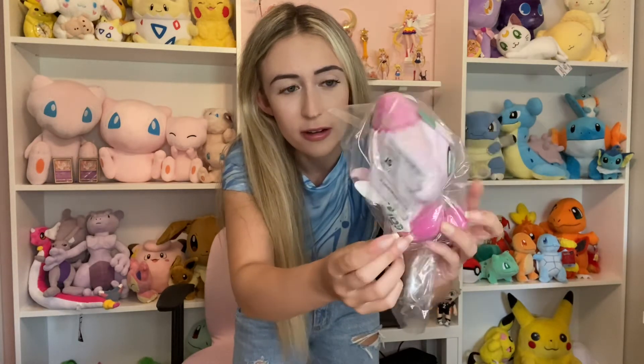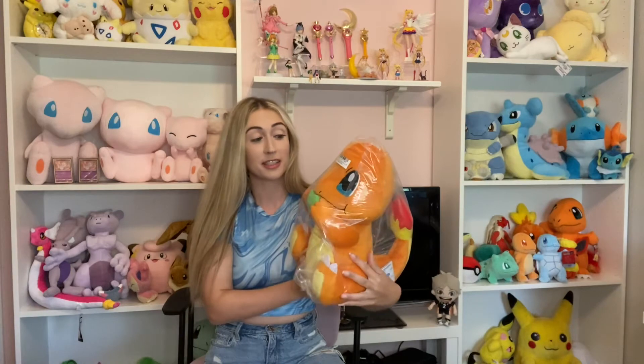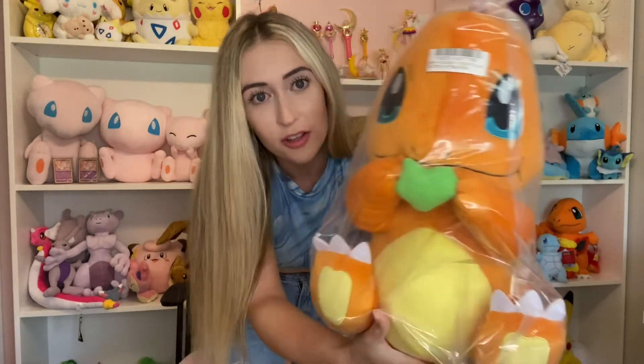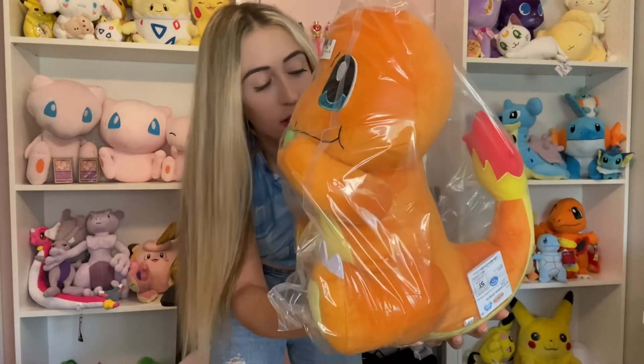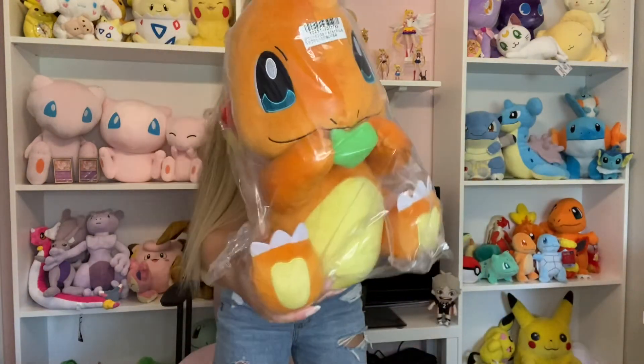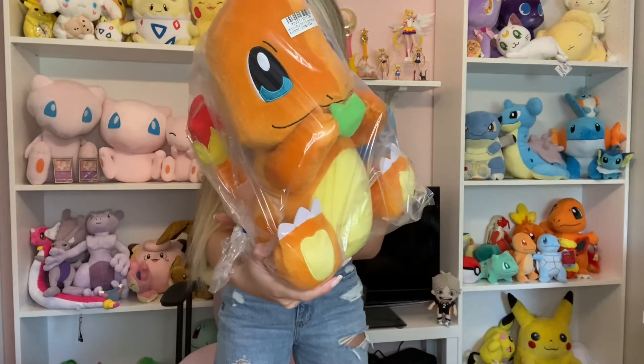It says on the tag: Pokemon the Movie Coco. Look at this Charmander, guys — he's huge. He's nibbling on a berry. He's got a lot of weight to him as well. He's got big eyes and a little green snap. This is also a Bandai Spirits plush. This one is absolutely massive, and you can see in the back my shelves are loaded, so ask me how I'm going to fit these guys — I couldn't tell you, honestly.